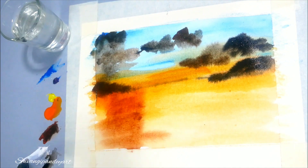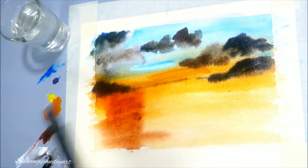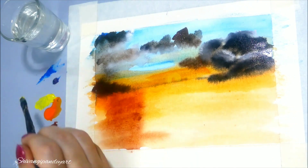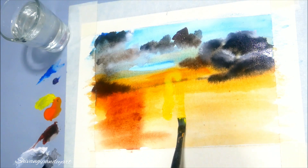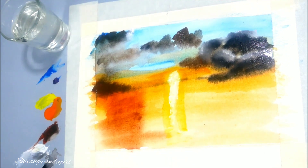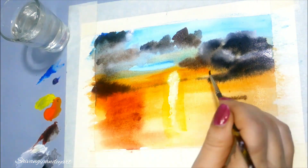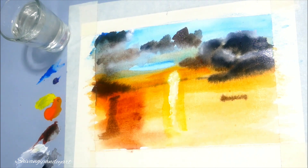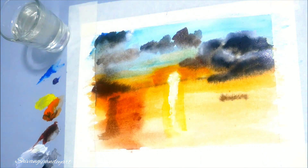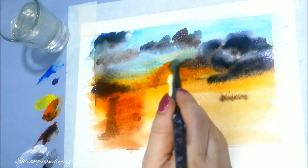With a flat brush I am making the clouds with shading of white. I have used a lot of water in my brush so the clouds are spreading, as you can see. Here I am making the sun and its reflection. See how the reflection is coming out. The colors are spreading because there is a wet surface beneath the color.